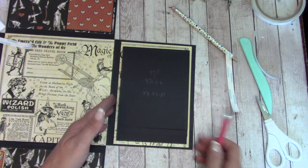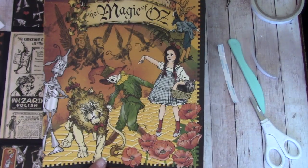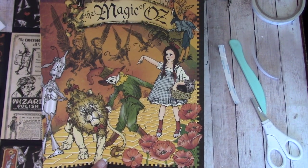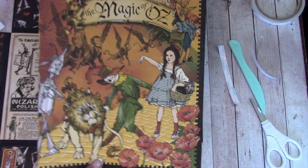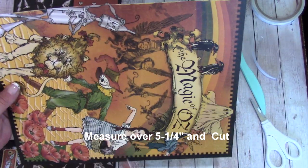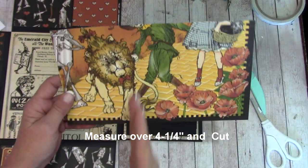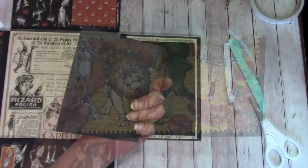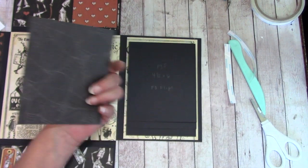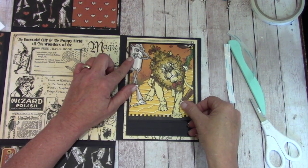That is our first waterfall. Let's find some paper — pull this out of our reserves. Turn it, measure over five and a quarter inches and cut. Measure over four and one-quarter inch and cut. Apply glue to that, center it on our first one, and glue that down.